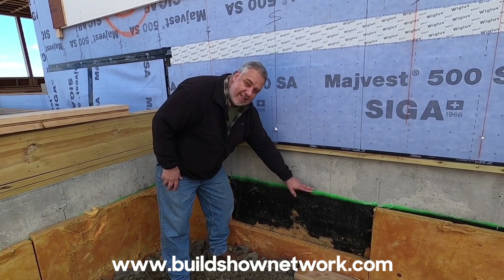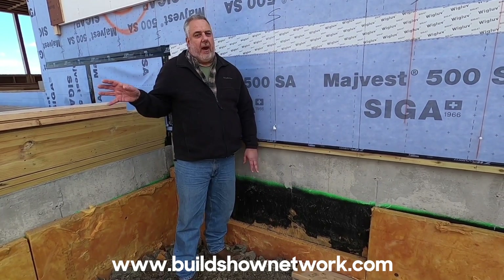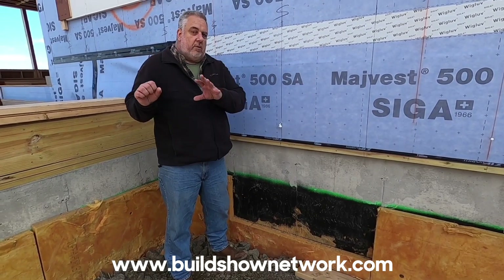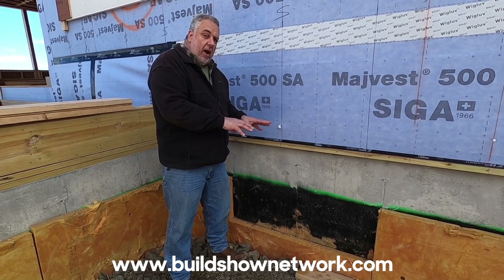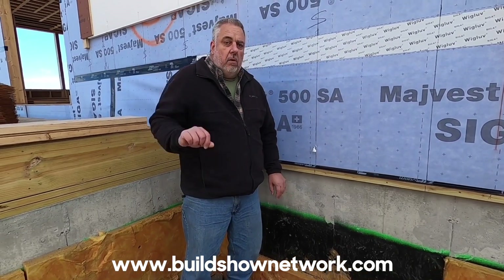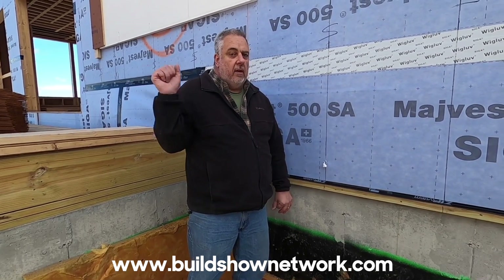Now, one of the interesting things — notice the green line. We're going to jump back to the drafting table and talk about exactly what that green line means. That's basically the coordination between my efforts on the drafting table and Brian's efforts out here with Howell Custom Builders. But before we get to that drafting table, let's see where we bleed this water out to daylight.